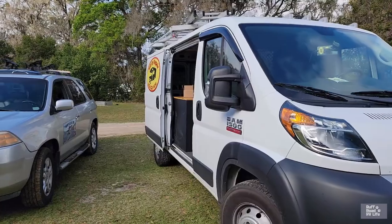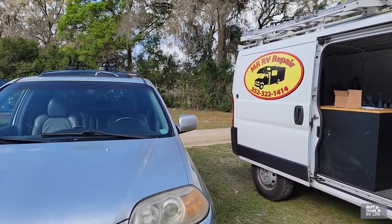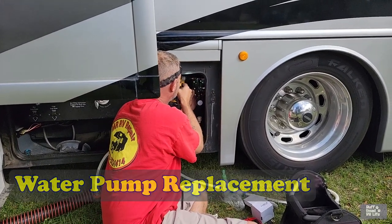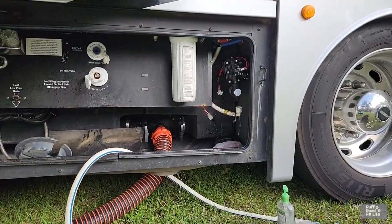We called in some help to get these things done. Today we're going to get our water pump fixed. We are going to have our air conditioner looked at — sometimes it rains in our air conditioner, and sometimes we have a little leak when it rains. So he's going to check all these things out for us and answer any questions we may have.